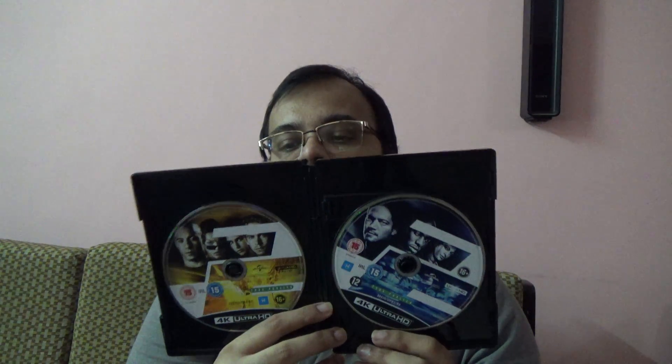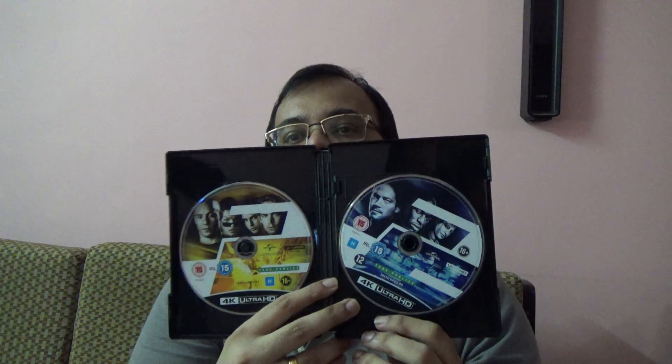It looks the same — all of them, you know, the style of that looks the same. It doesn't look any different. The colors are different. The image is different. But the style looks the same — the style of the artwork.